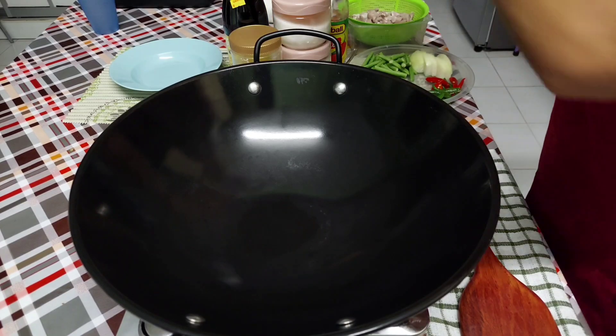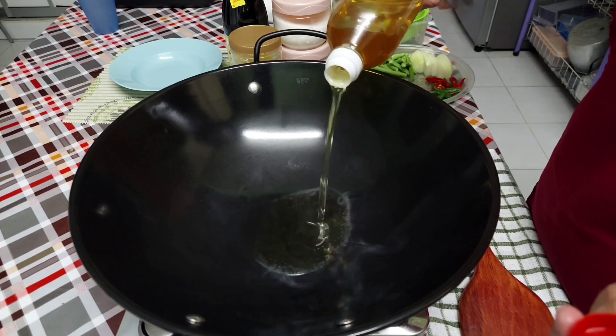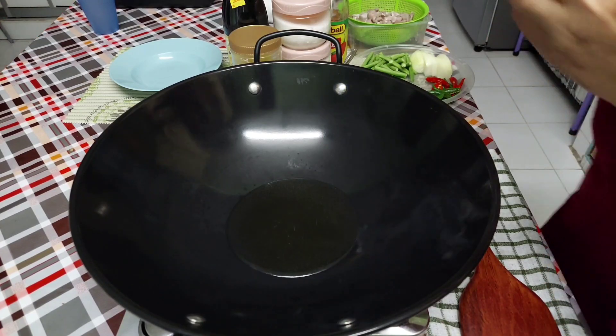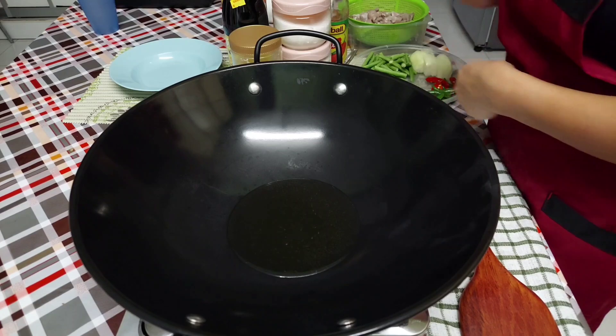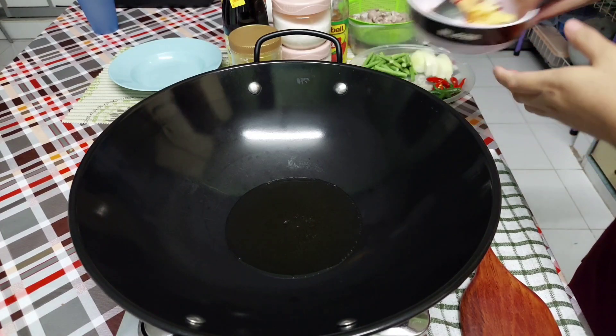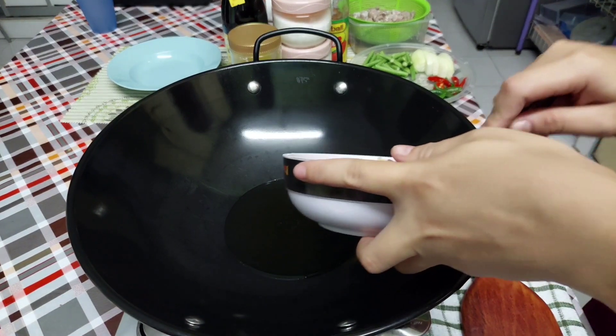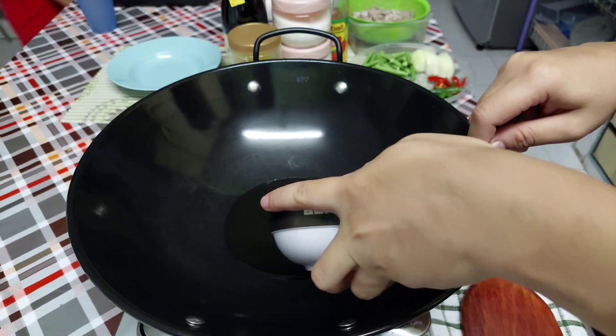Minyak sudah panas. Kuali sudah panas, masukkan minyak. Tunggu minyak panas sekejap, baru kita tumis bawang. Masukkan bawang yang telah kita tumbuk tadi, sekali dengan cili padi.